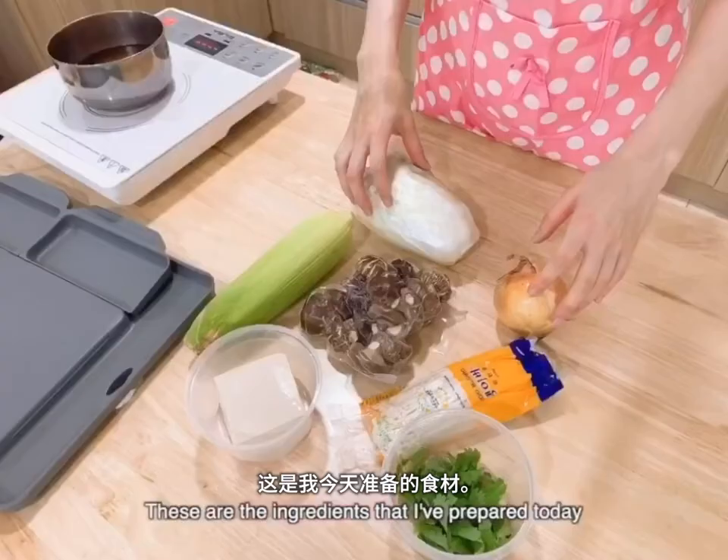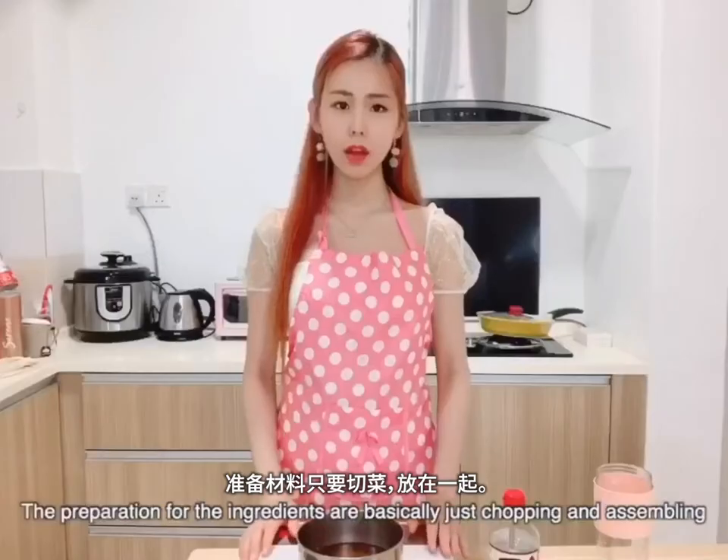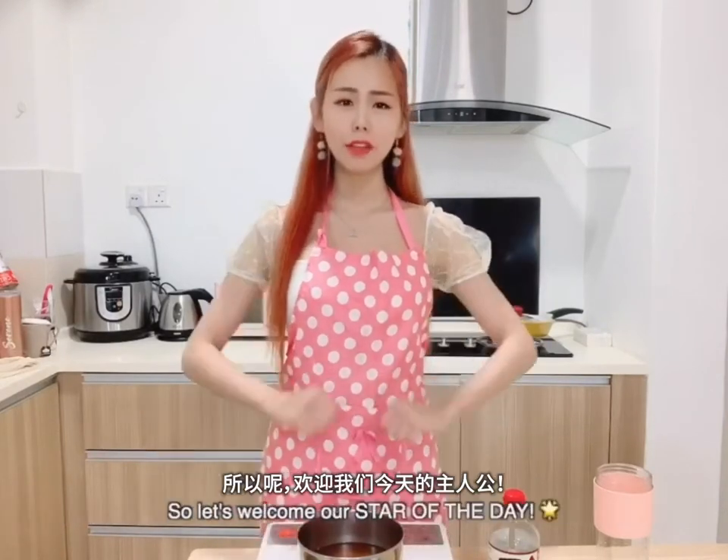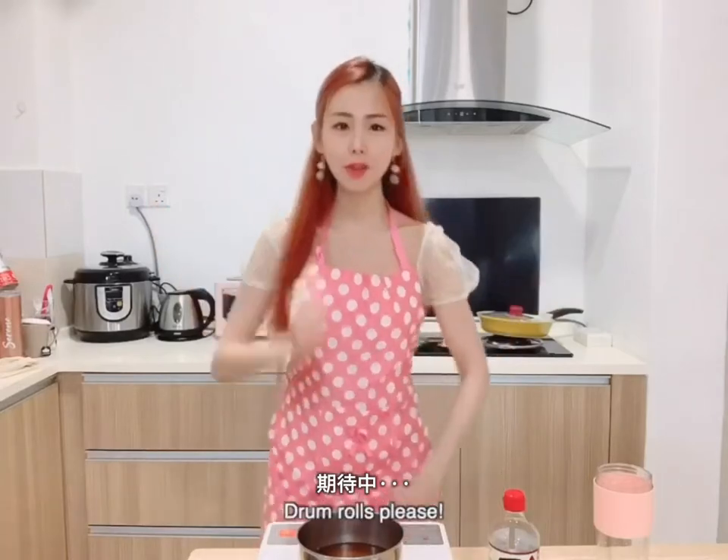Let's move on to the ingredients. These are the ingredients that I've prepared today. The preparation for the ingredients is basically just chopping and assembling. So let's welcome our star of the day.